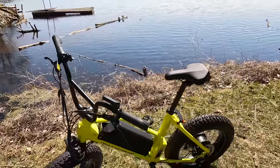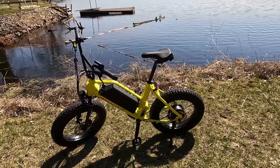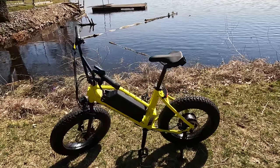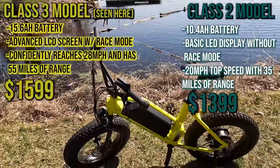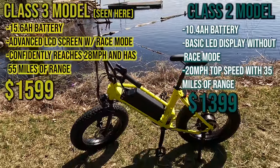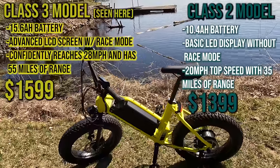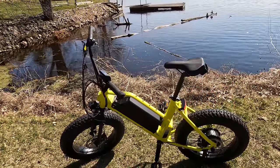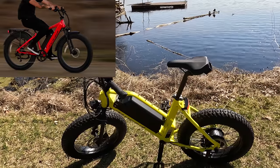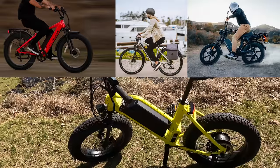I've definitely been visible out on the road with this bike. One of the very attractive things about this bike is the price. The Class 3 version you see here is priced at $1,599. They also have a Class 2 version at 20 miles per hour, priced at $1,399 — so it's very much their most affordable electric bike. They also have fat tire bikes, city bikes, and of course what they're really known for is their more moped-style electric bikes.